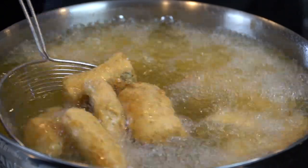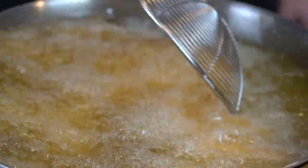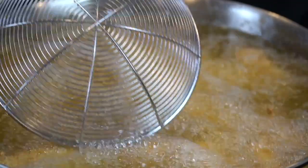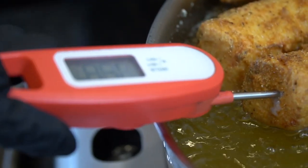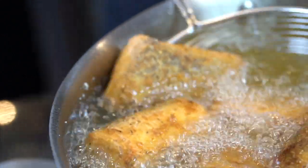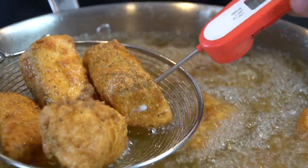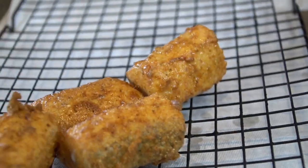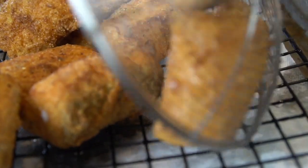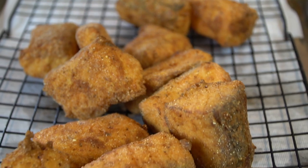We're about halfway done at this point. Just keep moving them around and check them for temperature. Let me know in the comments if you've ever had fried salmon, and also let me know what sauce you're excited to try out of these two. Once they're done and nice and golden brown and crispy, remove them to a wire rack to let them drain. Don't put them on a paper towel because the paper towel will absorb the oil and end up making your fish soggy — we want to keep them nice and crispy.